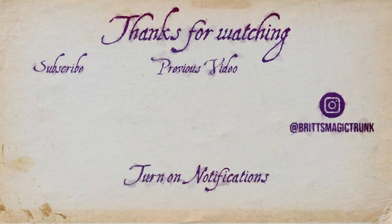That wraps up today's video. Let me know in the comments down below what you thought about this magical shops box — what were your favorites and least favorites? If you enjoyed this video, be sure to give me a thumbs up, hit that notification bell so you can see my next upload, and if you haven't done so already, consider subscribing to join my exceptionally ordinary family. Don't forget to tell your fellow witches, wizards, and muggle friends about Brittany's Magic Trunk. I'll see y'all in the next video. Bye!